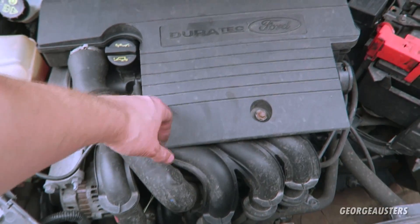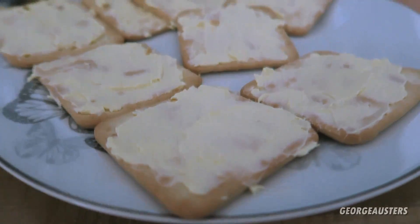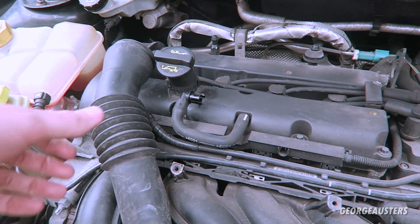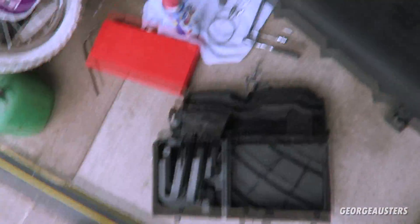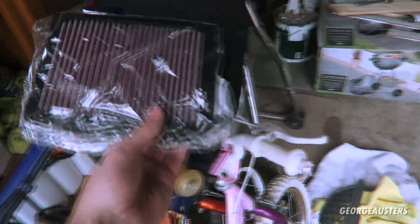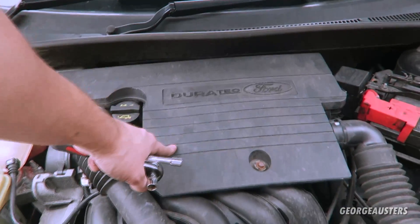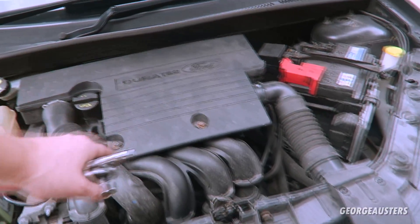I'm going to have a look underneath here. Just took the cold air intake pipe out and I'll look at changing the air filter. The air box is out — that's this thing here. The old air filter's out, let's put this nice new one in. New air filter fitted, all the pipes are pulled back in.